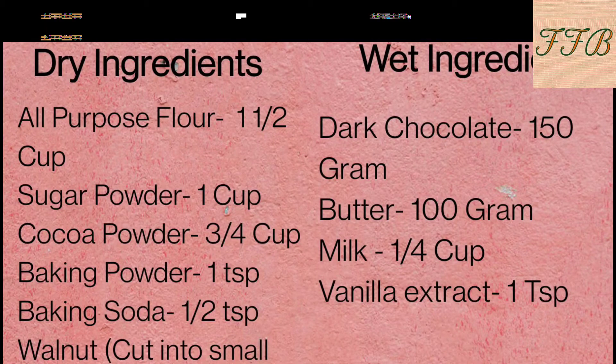We have two categories of ingredients for making chocolate walnut brownie: dry ingredients and wet ingredients. In dry ingredients, I have taken 1.5 cups of flour, sugar, cocoa powder 3/4 cup, baking powder 1 teaspoon, baking soda 1/2 teaspoon, and a little salt.